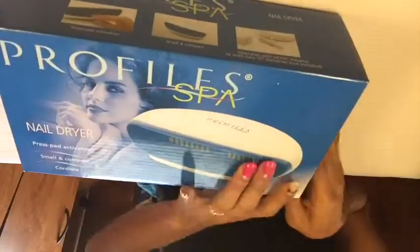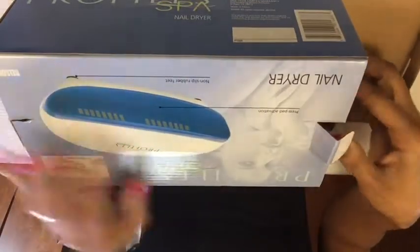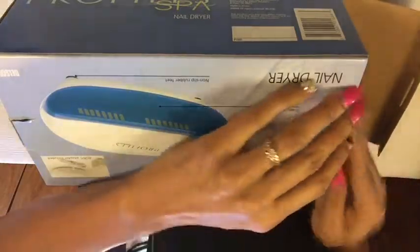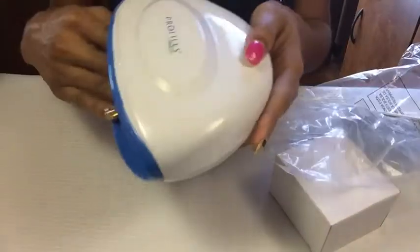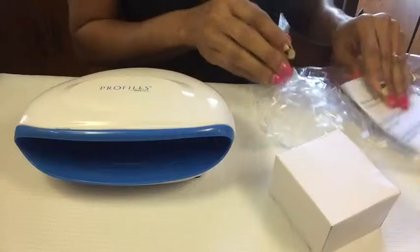I'm gonna go ahead and open it and show you guys. If I don't like it I will send it back — when I pay my money and I don't like it, I won't keep it. It's real small, but you can fit all five fingers in there, and it comes with a manual.